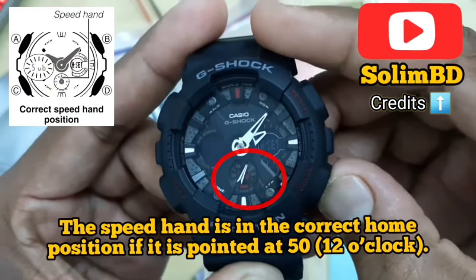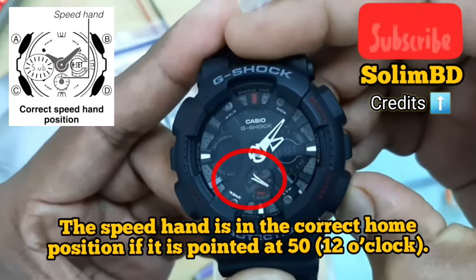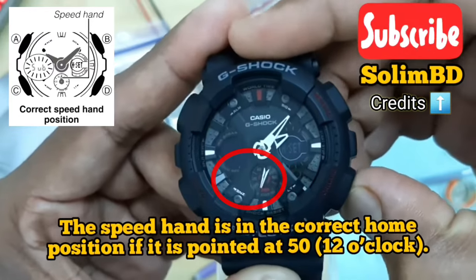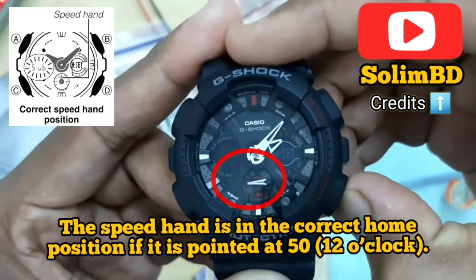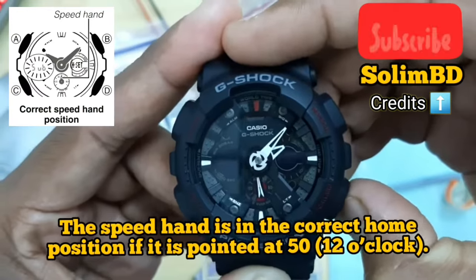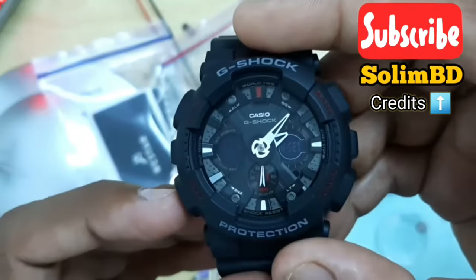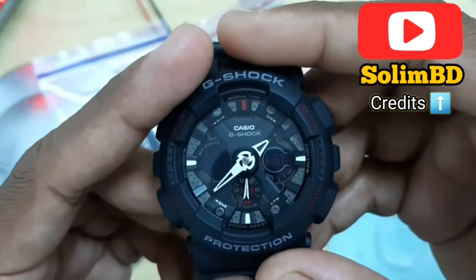Use the two buttons on the right side to face the small hand of the speed dial to 50, or vertically facing upwards. Then press the mode button one time and wait for the hands to stop moving.